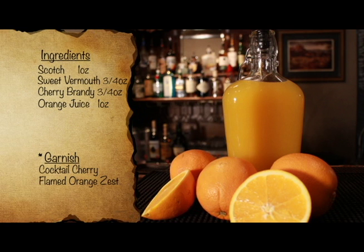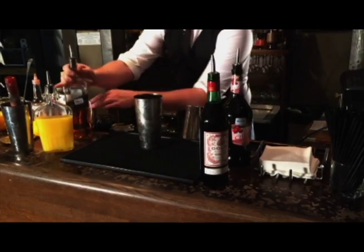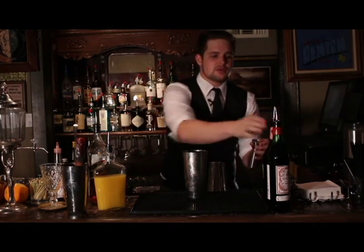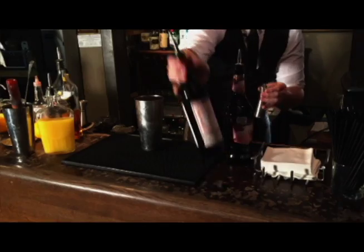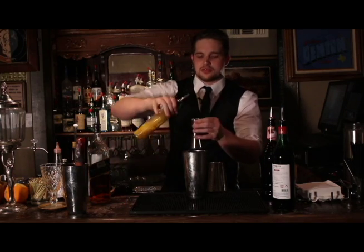Orange juice — fresh squeeze is best. Like most prohibition cocktails, this one is just shaken until cold. So go ahead and get your shaker and fill it with ice. You're going to want to add one ounce of scotch, then three-fourths an ounce of the cherry brandy, as well as three-fourths an ounce of the sweet vermouth, and lastly top it with one ounce of orange juice.